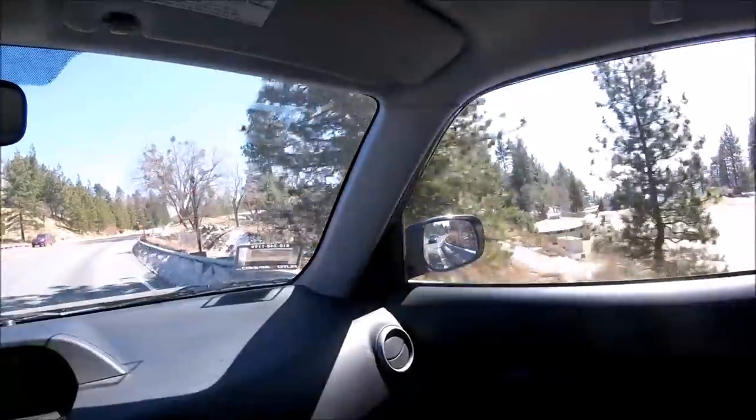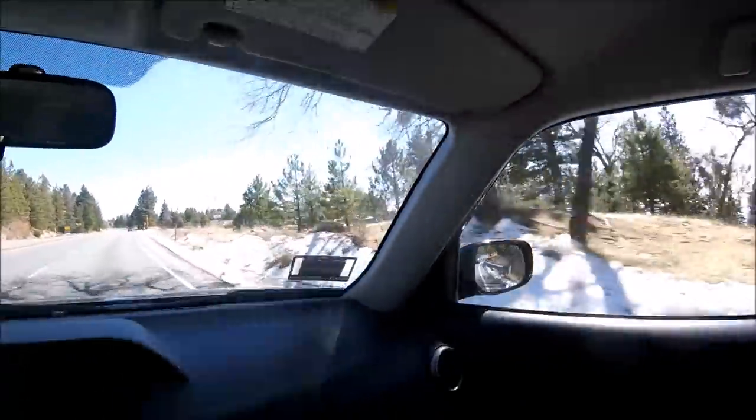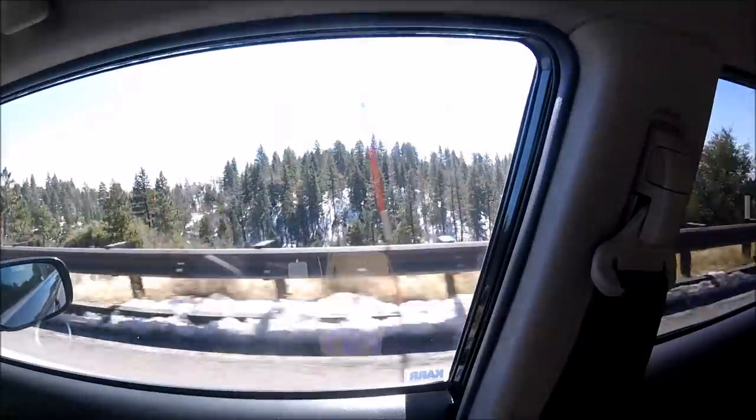Going up to Big Bear, going to attempt some trout fishing today. It looks like it snowed a little bit, which is nice — that gets the trout moving. Hopefully I'll strike a couple and it won't be a complete waste of time. I'll catch you guys up there.